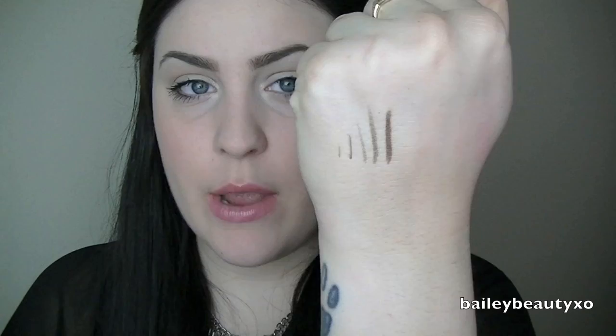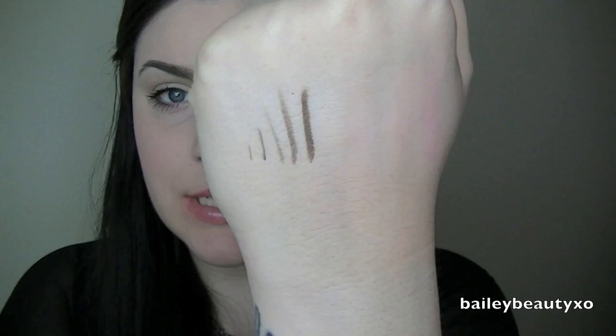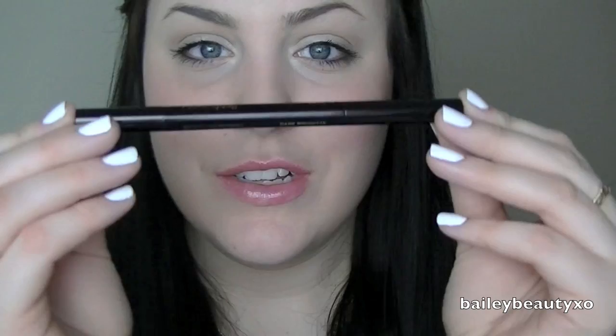I've swatched a couple of strokes you can create with the brow pencil. You can go from really thick to really thin, and you can do it more intense or less intense — really defined or more of a buffed out kind of look. Now I'm going to show the Arch Brow in action. I have it here in the shade Dark Brunette, and I'm just going to take the cap off and swivel it up a bit so I have some product.